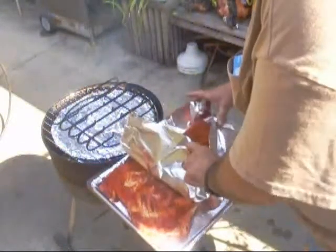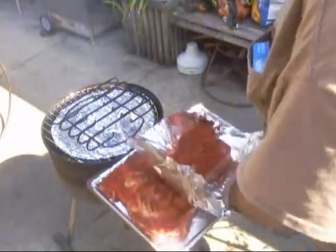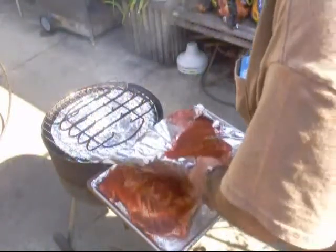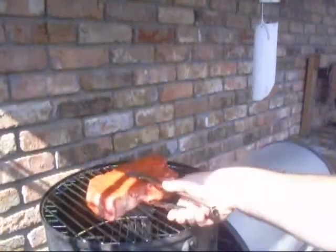I'm going to move my chuck because this is going on the top layer. As a matter of fact, you can just grab it and put it on the top layer, which is sitting right over here.